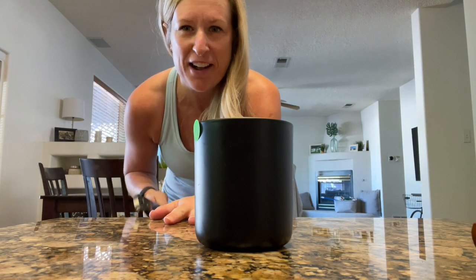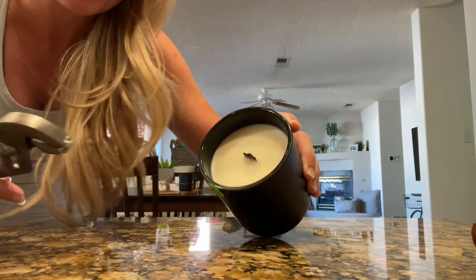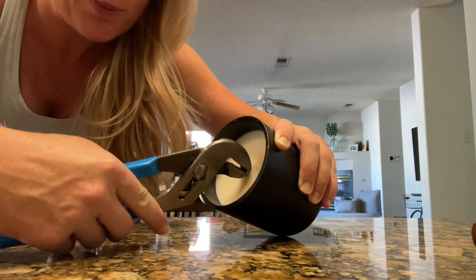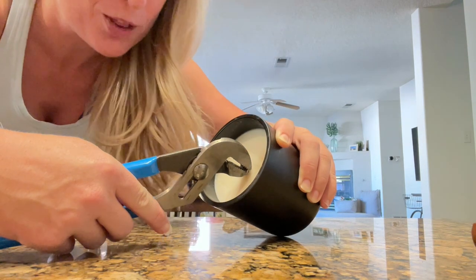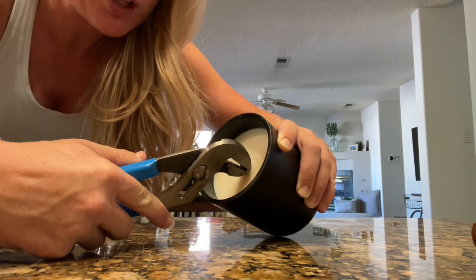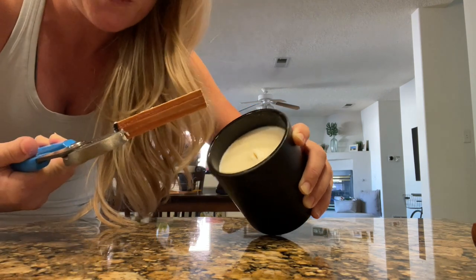This is definitely not my most flattering angle and I don't love the countertops, but I'm trying to look past that for you guys. I've got some pliers here and basically I just grip the top part of the wick, not the burnt part — because it's just going to break off and be hard to grip and you'll have to dig into the wax. So you just want to wiggle it back and forth. With wooden wicks and coconut soy wax, it's usually pretty easy. And then I just pull it out.